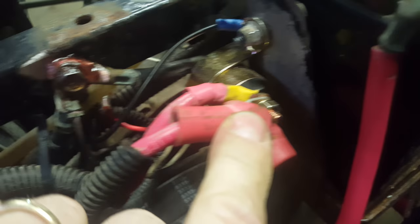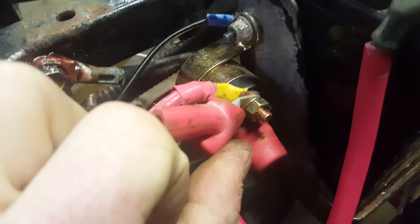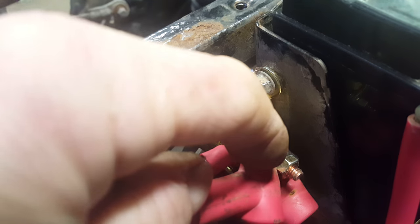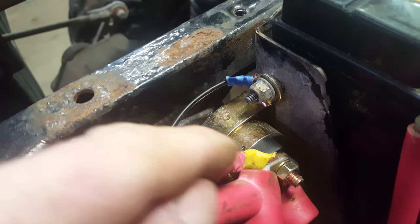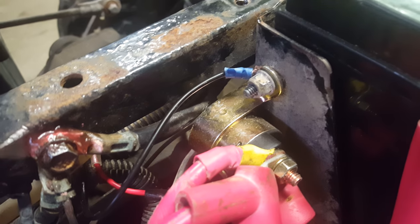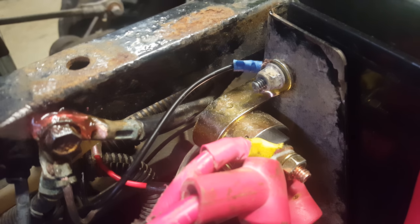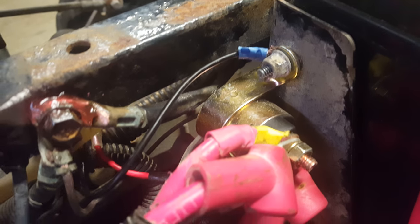The only other issue you'll run into is that the studs for the cables on the Ricks unit are considerably shorter than on the factory unit. To remedy that, I took the inner nut — usually it's a double nut — removed it, stacked my wires on, then put it back together. Strange that an electronics company would use such short studs, but that's how it is.